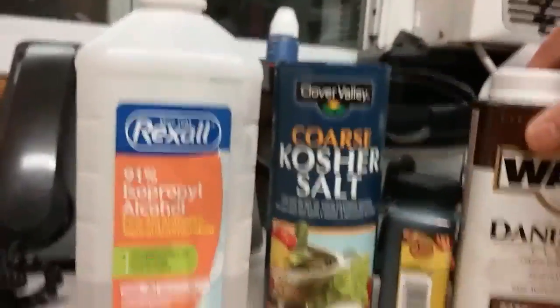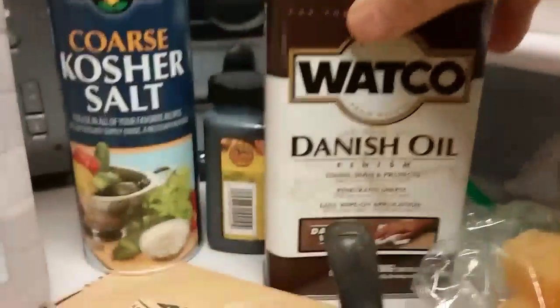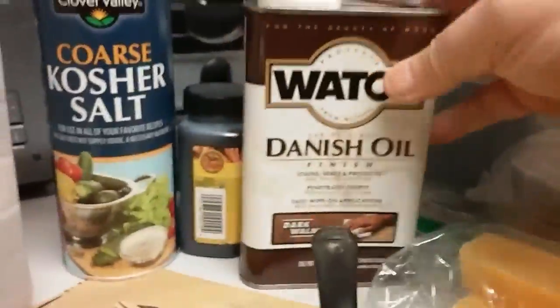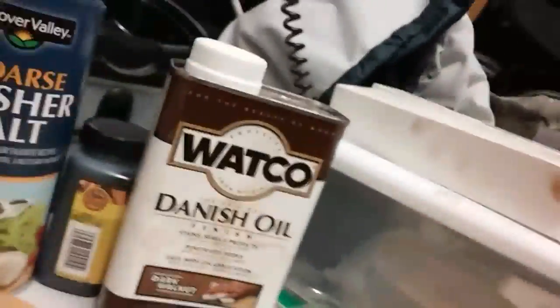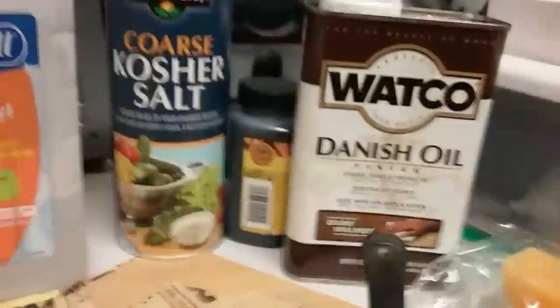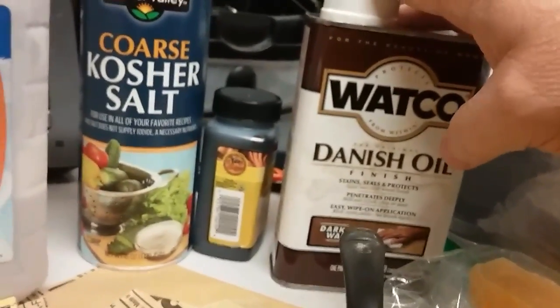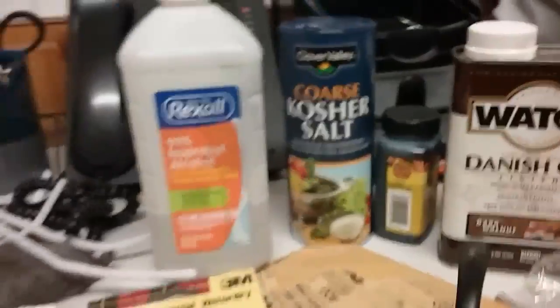That gets rid of the ghost and funk. Then I've got Danish oil — dark walnut — but it always sort of turns out the color of the pipe, whatever the pipe was. I put a little Danish oil on there, applicator it with one of these cloths, wipe it off. I might hand buff it after it dries. Then I put it on the buffing wheel with some carnauba wax, and after I get that carnauba on it, I'll hand buff it again.